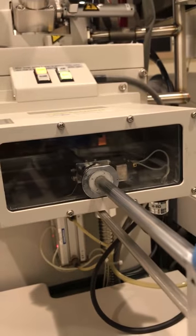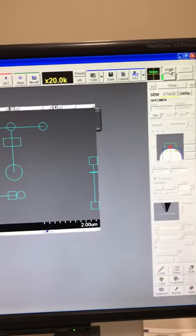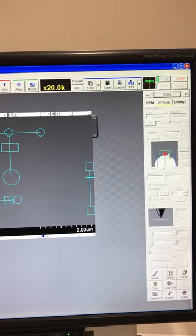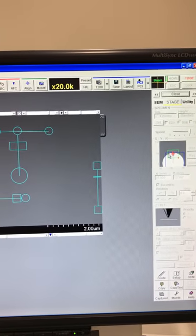Unlock the rod and pull it back — the sample now stays inside. Close the door. On the screen, press the Home button and the sample will move to exactly the center of the screen. That's how you load your sample into the microscope.